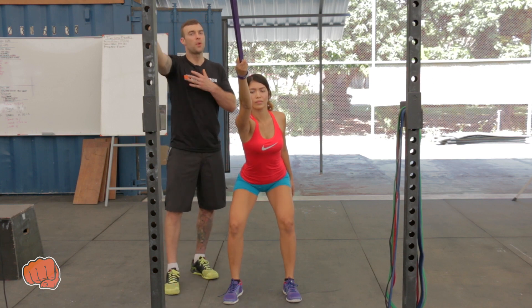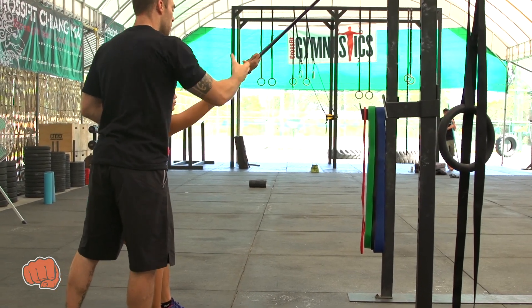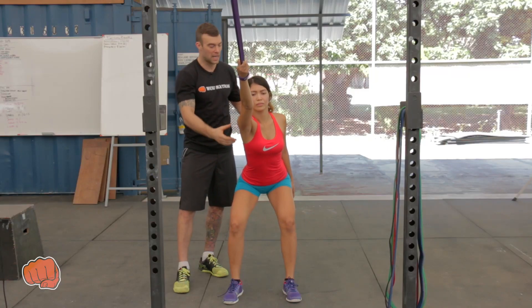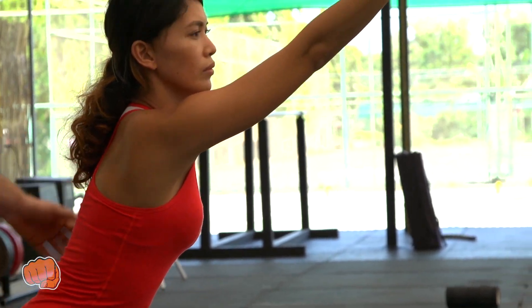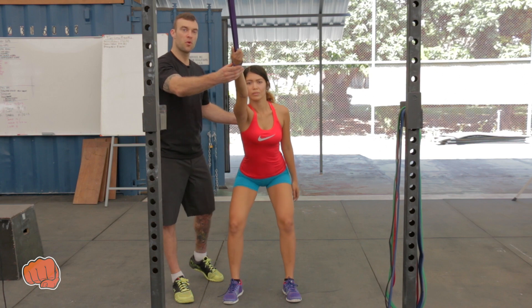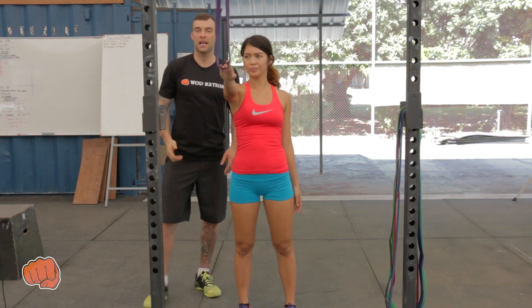So many times I see clients trying to pull on that band — that's not what we're trying to achieve here. Let the band do the work, take your time, let it ease. You should be feeling this in the shoulder and the lat, and just try and square up so you feel that in there. After holding this position for 30 seconds to a minute, ease off, walk forward, take your hand out of that band, and then we're going to go on to our next stretch.